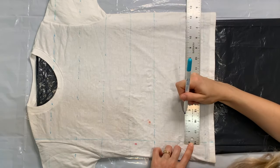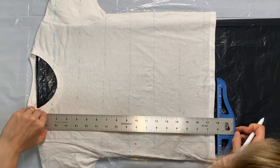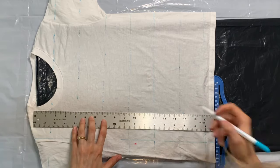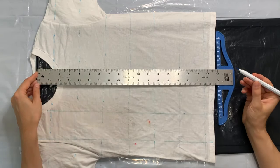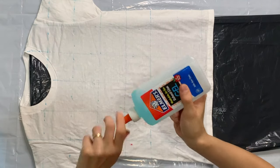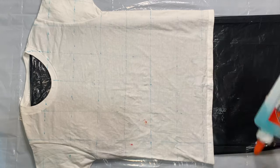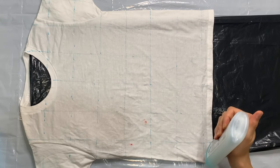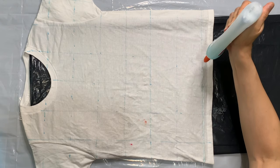I'm going to be drawing glue on there next, so this is just for me so that I can aim to get the glue along these lines. After I finished doing the front, I also did the back — which is not pictured here — but I did draw the plaid on the back.